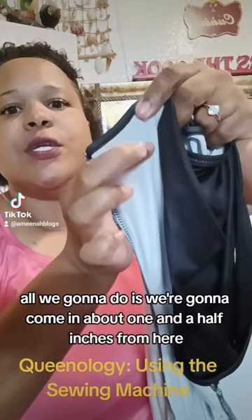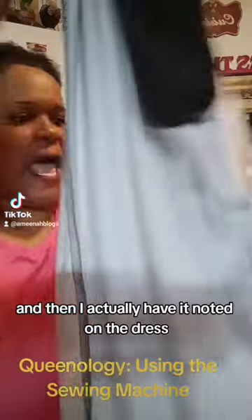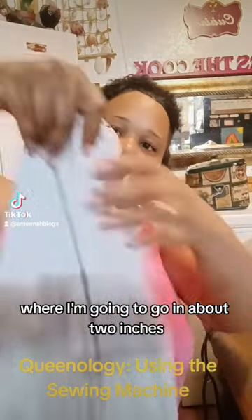Right here, all we're going to do is come in about one and a half inches. I actually have it noted on the dress where I'm going to go in about two inches.